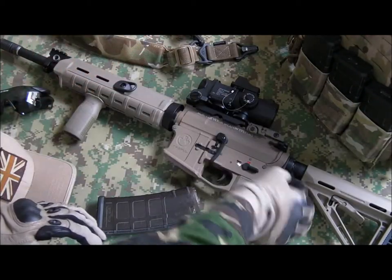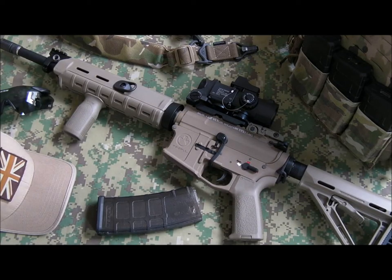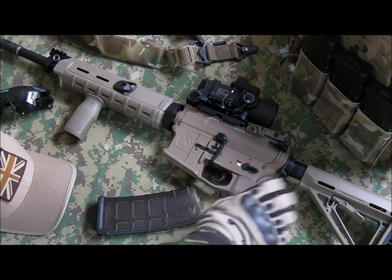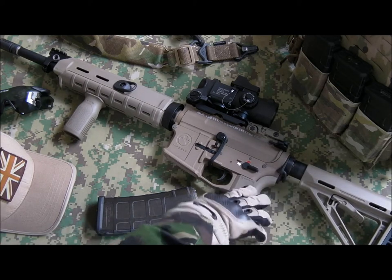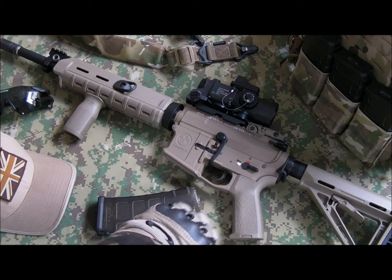Sling point — Magpul PTS ASAP plate for AEGs. There's your sling loop for a one-point sling. The Magpul slings work brilliantly — I've set it up to use the adaptable slings, which we'll go into in a minute. It fits on there very nicely and really securely.